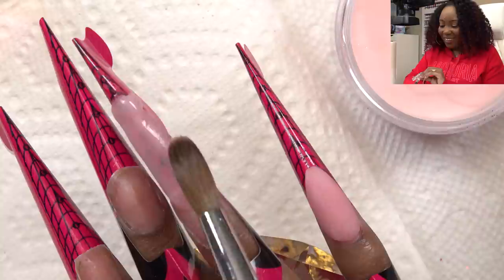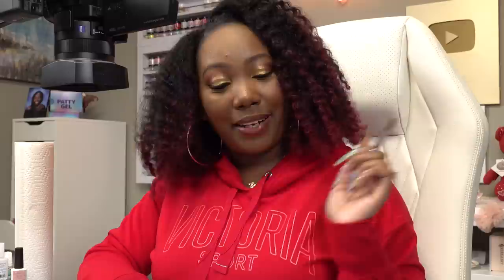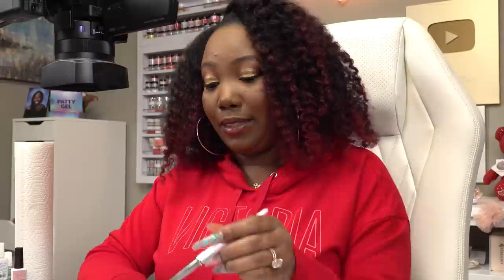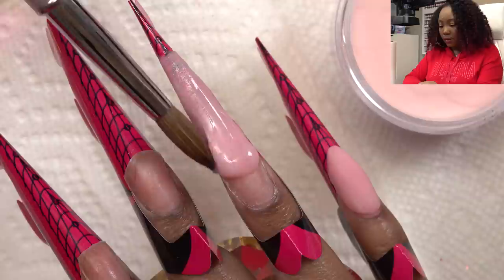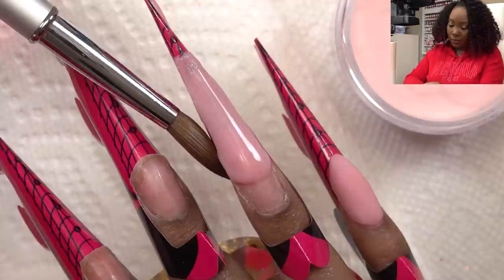Next question: how long on average does it take you to do your nails? I don't time myself. It takes me a long time, especially because I'm filming as well — this is probably going to take me four hours. But that's okay. I see this as a form of therapy. I like being alone with my creativity, and I don't try to be the fastest because it's just me and I only do my own nails. I can be slow. Do you do clients? I've already answered that — no, I don't. I am not a nail tech. I'm not licensed. I only do my own nails.